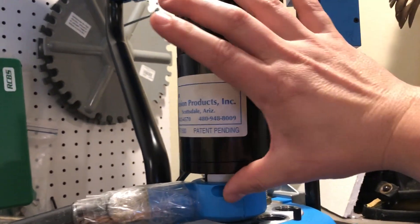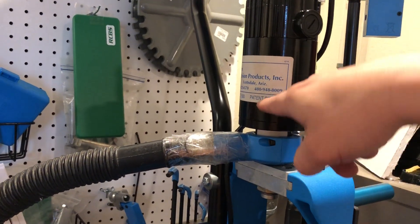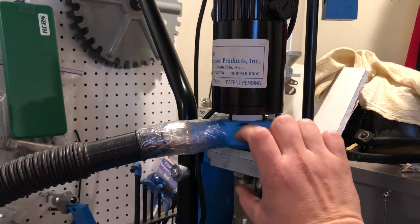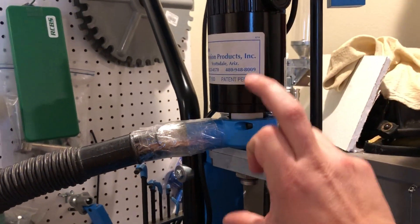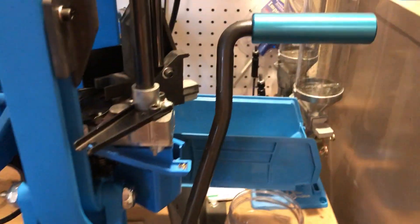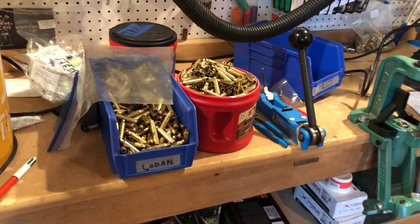Once the sizing is set, screw the motor attachment down on top of the die. The carbide tooth is on the end of a direct rod, and the more you screw it down the more it trims off. Get your sizing set first, verify with a case gauge, then screw the trimmer down to your desired trim length. When both are set, lock your rings — it's done. Cases swing over and drop in the bucket as deprimed, sized, and trimmed brass.